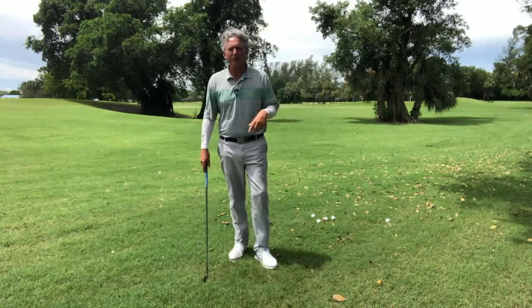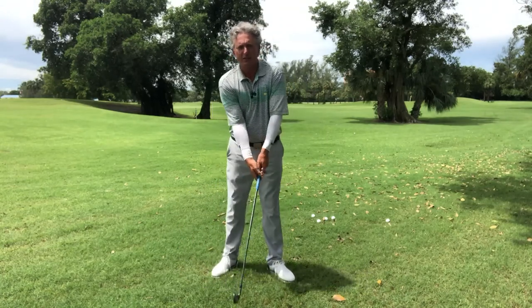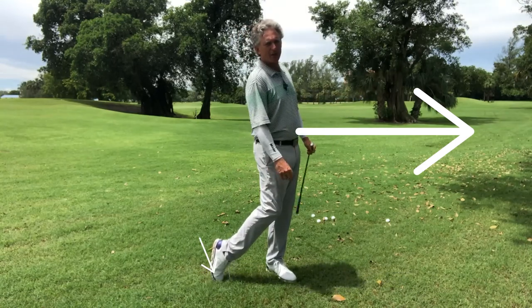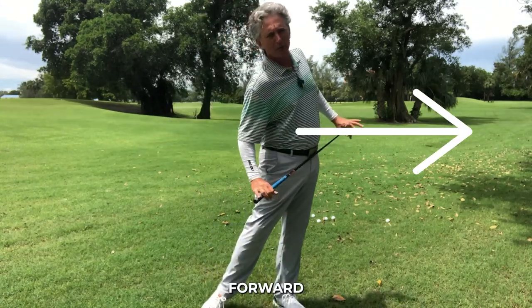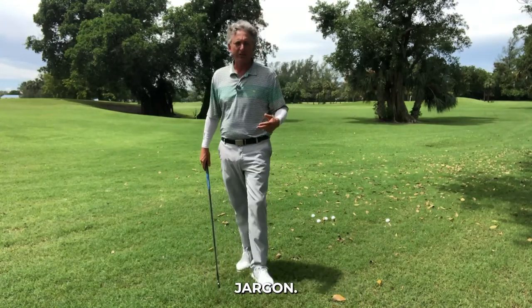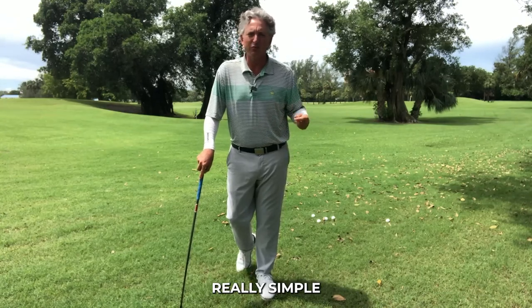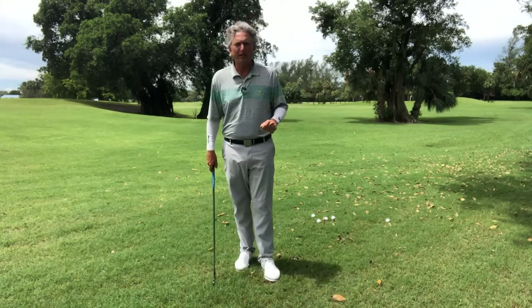I use this drill with juniors all the time — it's great and makes things really simple. What I tell them is: take your belly button, point it to the target, and point your right toe on the ground. So it looks like this — belly button to the target, point the toe on the ground, and tap that toe. What that does is extend your body and move your weight forward without a lot of technical jargon, making it really simple for young children, beginners, or adults.